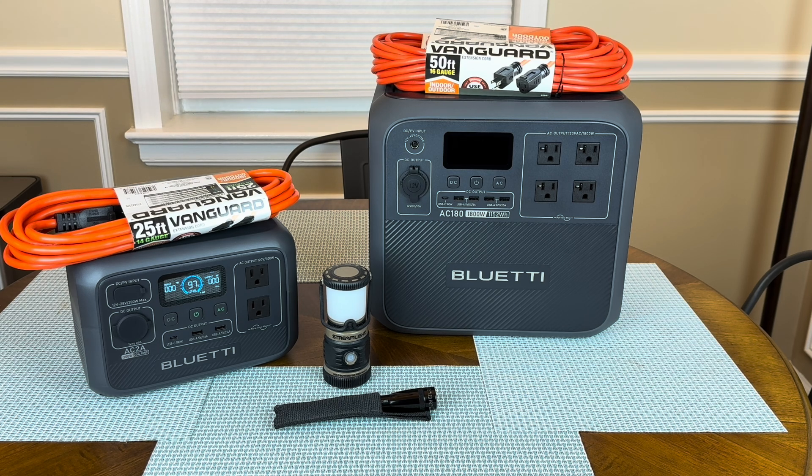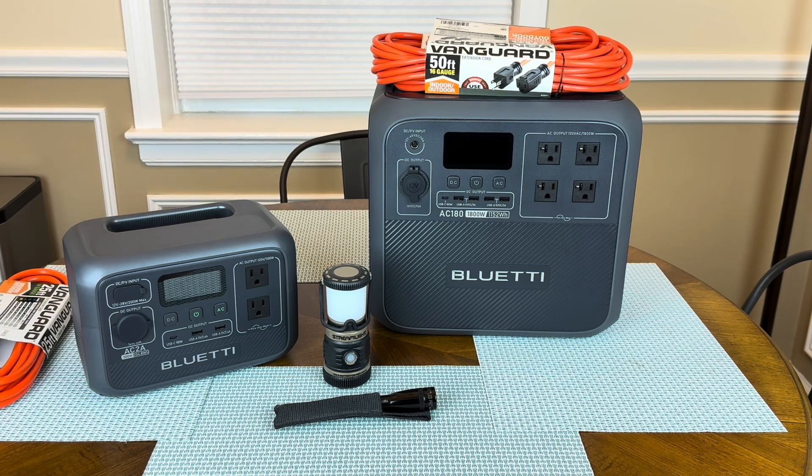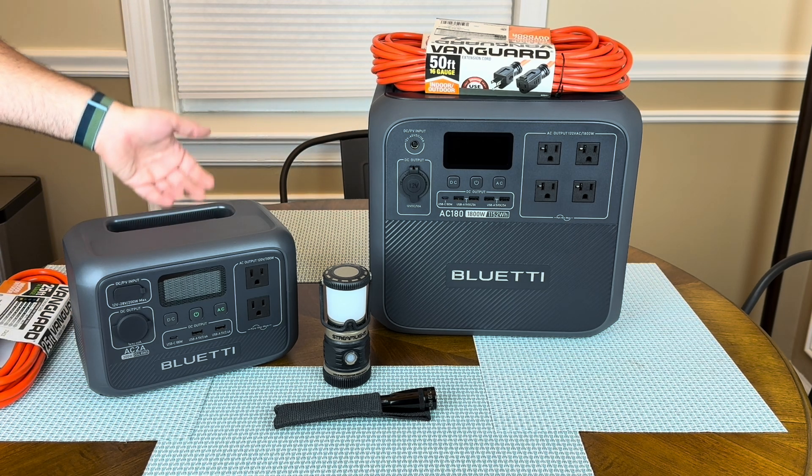I don't need to run lamps for seven hours, but it's nice to know that I can. So if I took the two units and turned it into one lamp, in theory I should get at least 14 hours of runtime, and I'd still have some power left over to charge my phone, charge a tablet, maybe use a radio for a little bit or watch TV just for a little bit. This is a small unit — you're not going to get a lot of runtime out of it — but this unit was fairly inexpensive. This was $149 on Amazon and it's routinely that price.